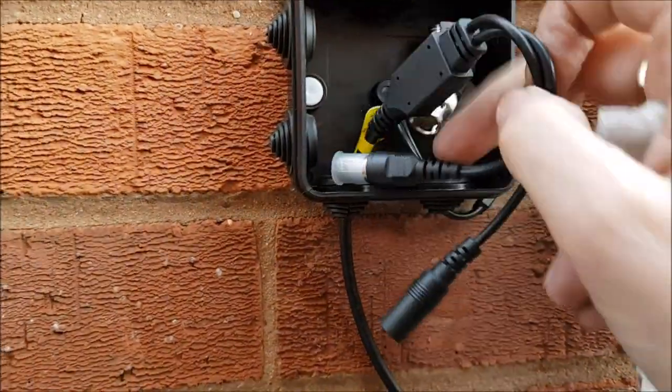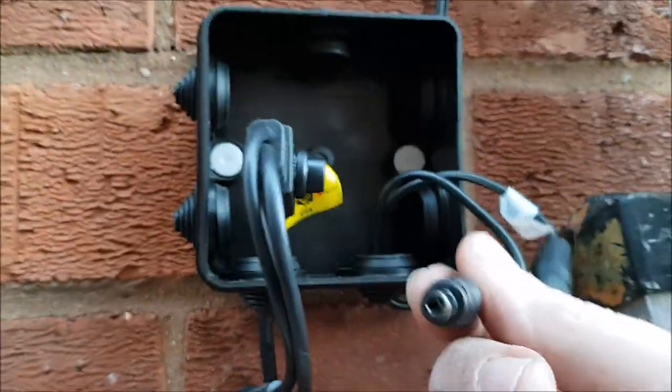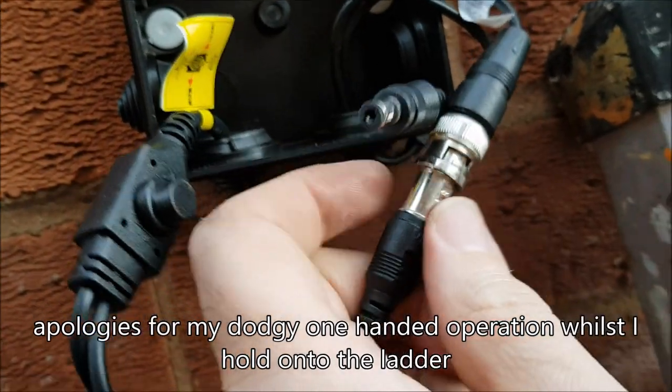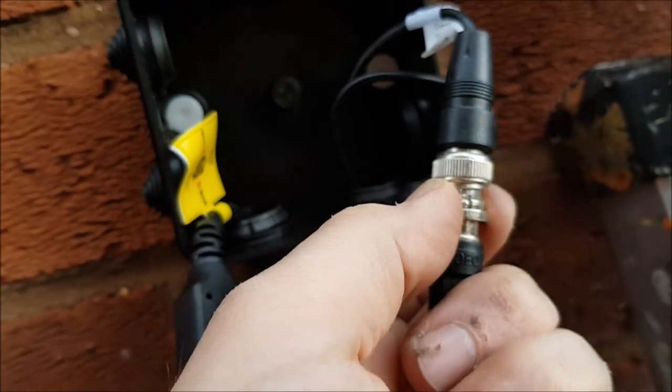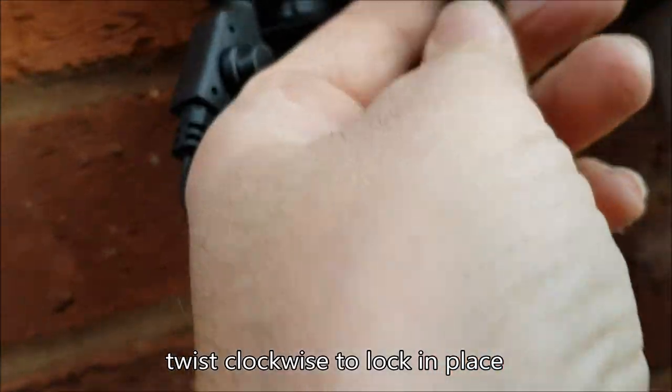All my wires are plumbed in on the other side. That's the power wire for the camera and that's the coax. Take that plastic bit off there just for protection. You can see that goes in there — twist that round and it locks in.